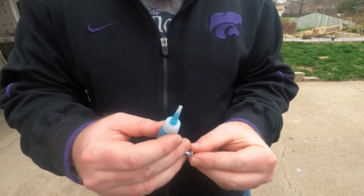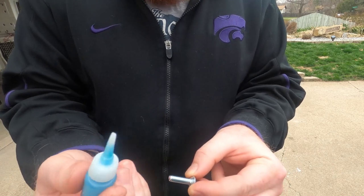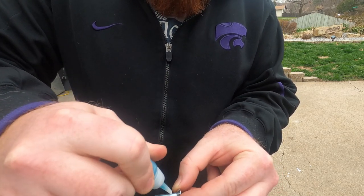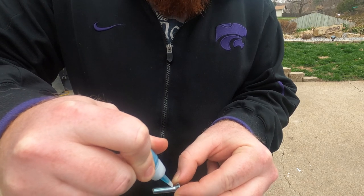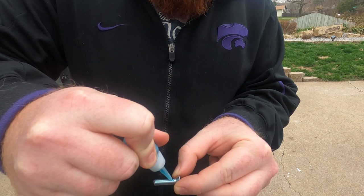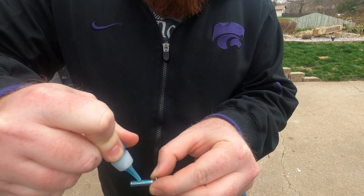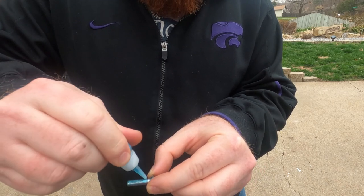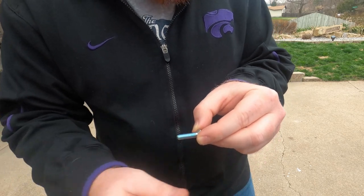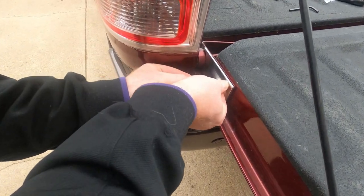I put my allen wrench on the screw so I can easily put it in. Cut the tip off of your Loctite container and just apply one line. That Loctite container is pretty hard to squeeze. Now let's get that screwed in.